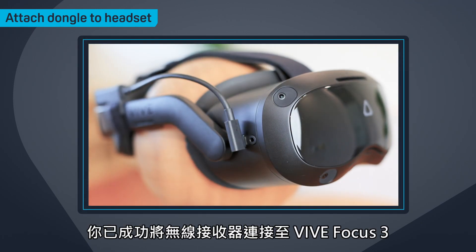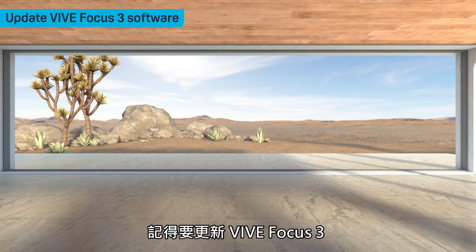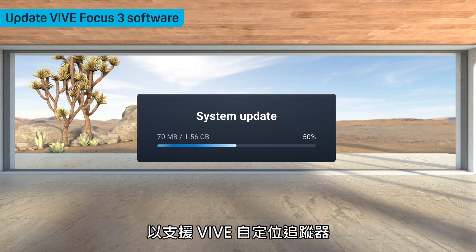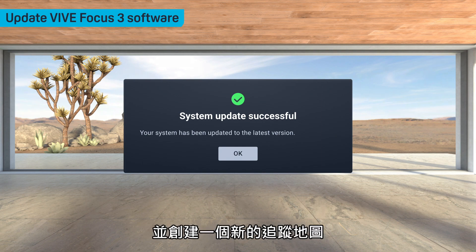And that's it! You've connected the Vive wireless dongle to Vive Focus 3. After updating your Vive Focus 3 to support Vive Ultimate Tracker, you'll need to restart the headset and create a new tracking map.